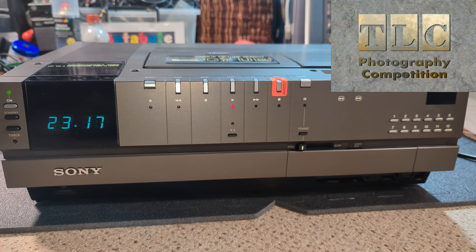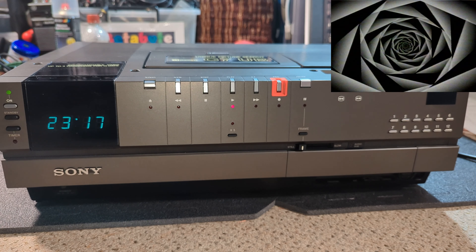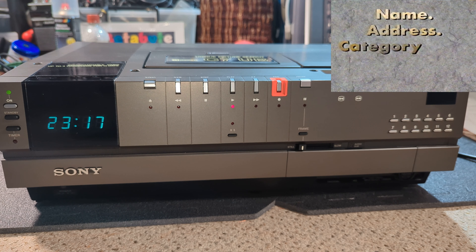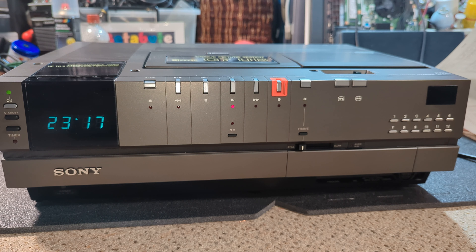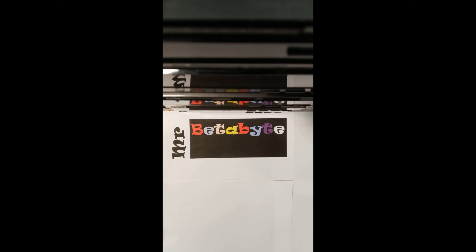We've done it - we've got there. I hope you enjoyed this series. I have found a new home for this machine, so I hope they'll be as pleased with it as I am. Thank you very much for watching - a like would be absolutely wonderful, and subscribe as well because I've got loads more to come. See you in another video, bye for now!